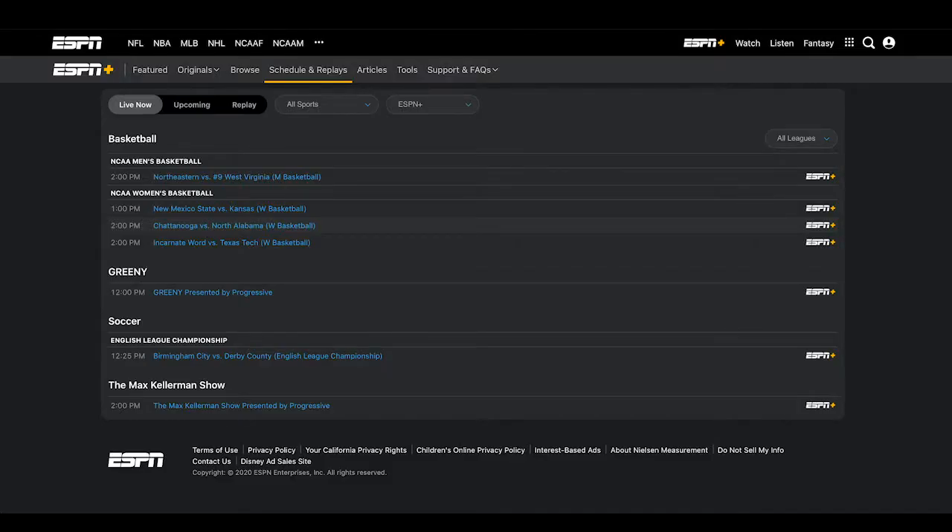Step seven: on the next screen, you will see the upcoming Lafayette games, men's and women's. Step eight: about 15 minutes before the game, you can click on the link and once the game starts, you will be able to watch your favorite Lafayette Leopards. Finding every game will be like this. All games will be on ESPN Plus for every streaming sport.